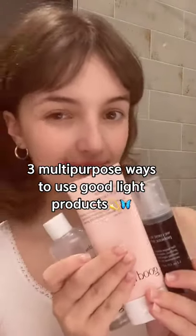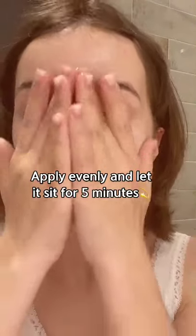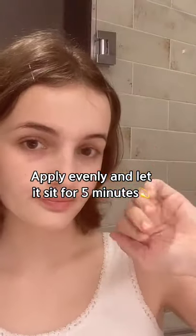Three multi-purpose ways to use Good Light products. Apply the cleanser as a mask — apply evenly and let it sit for five minutes.